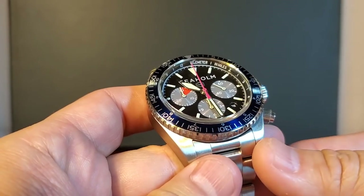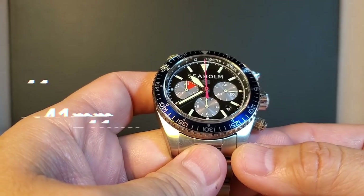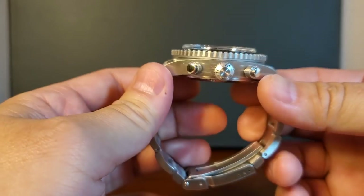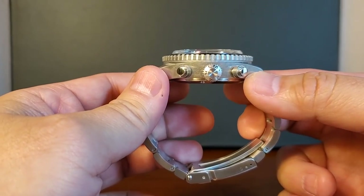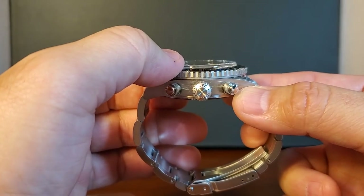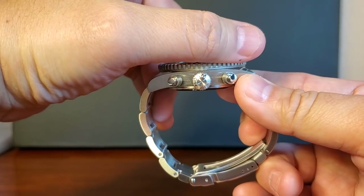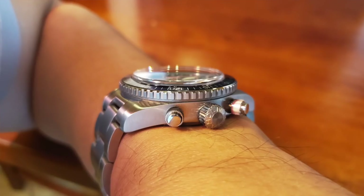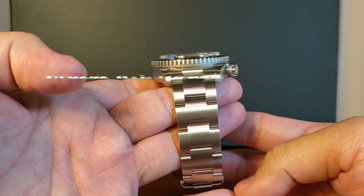These three tenets are what really separates Seaholm watches from a lot of other watches. The Flats Chronograph is 41 millimeters in diameter, 49 millimeters from lug to lug, and 16.05 millimeters tall. That height includes the 2.7-millimeter thick domed sapphire crystal, so without it we're looking at 13.35 millimeters — quite acceptable. It has a 21-millimeter lug width, and I don't think the Flats wears chunky at all.